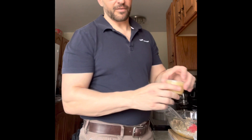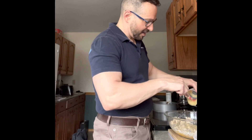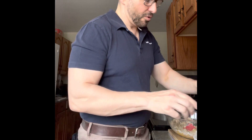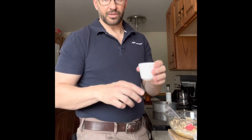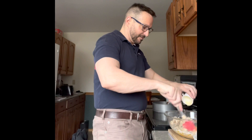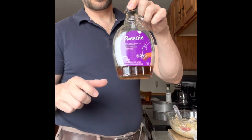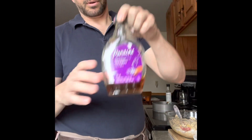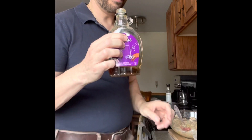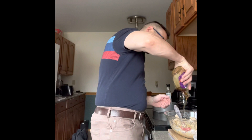Half a cup of applesauce — I'm using one of these little containers which I believe is half a cup. Then a quarter cup of melted butter, just going to add that in. And a quarter cup of maple syrup — this is all I have left so I have to buy some more, but it'll be enough.